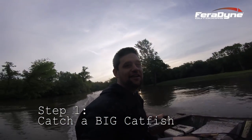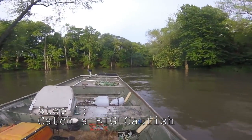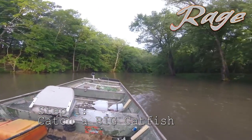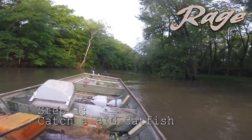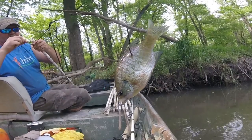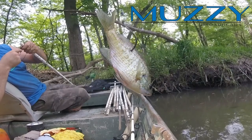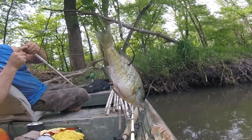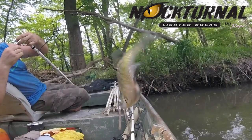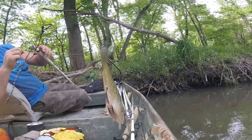We're going to key in on catching a big catfish. You don't have to have a boat, although if you do this for a while, you're probably going to want to get one. My favorite bait is a live bluegill - hands down to catch a big catfish. If you want to catch a flathead catfish, you want to use a live bluegill. You can also catch channel cats on live bluegill.